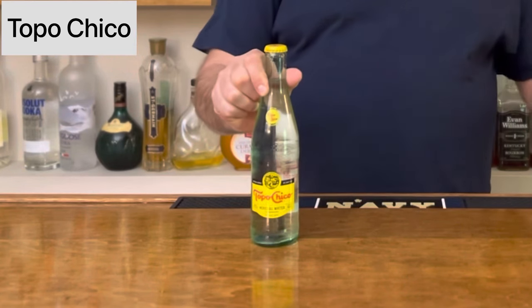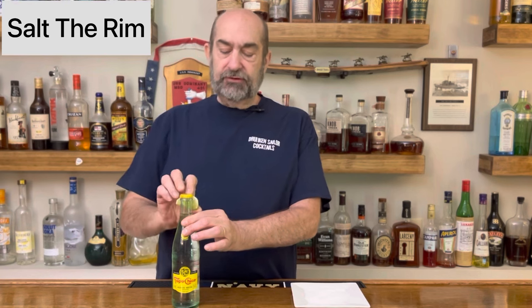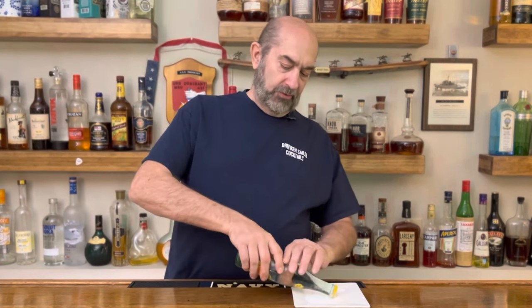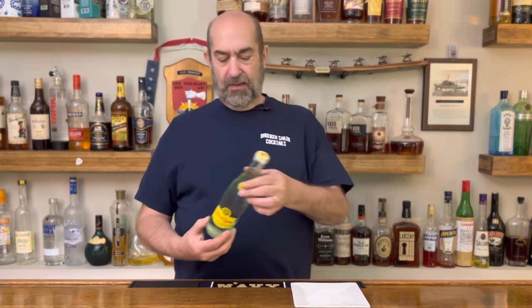First off, we're going to take a bottle of Topo Chico Mexican mineral water. And we're going to kick this up a little bit — we're going to salt the rim on it. So just take a wedge of lime and dampen the top of that bottle, then you can roll it around in some salt. And now you've got your bottle prepared.